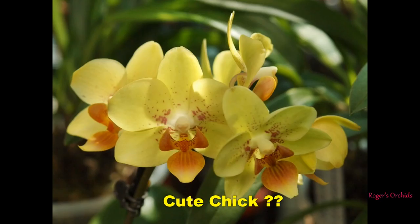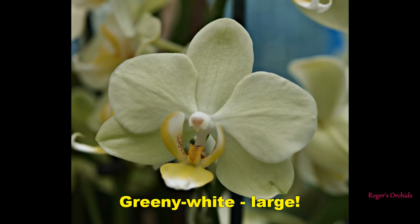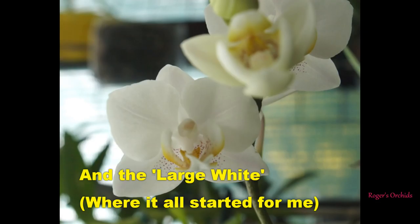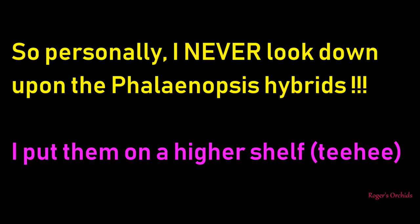Lovely yellow in the lip, white petals and sepals with delicate markings. I think this one was called Cute Chick but I lost the label. I bought it because I like my yellows and oranges. There's a large greeny-white one - not pure white - and the classic large white which loads of us started with. There's nothing wrong with a collection of phalaenopsis. I never look down on phalaenopsis hybrids - I always put them on a higher shelf so I can look up at them. They do well in the home, they're not difficult, and they don't cause you stress.